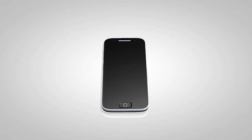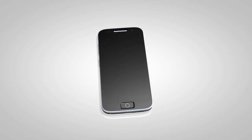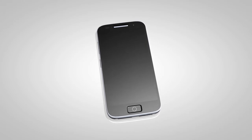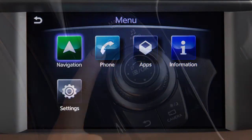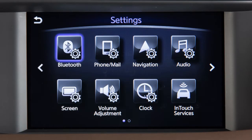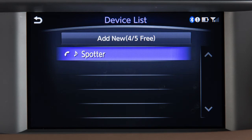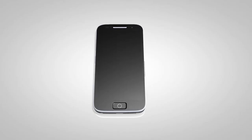If the software on your phone has been updated and you are experiencing difficulties using the Bluetooth system, it may help to delete and then reconnect the phone. Press the Menu button on the Infinity controller. Touch Settings, Bluetooth, Connect Device, then the name of the device, and touch Delete. You can then repeat the connection procedure.